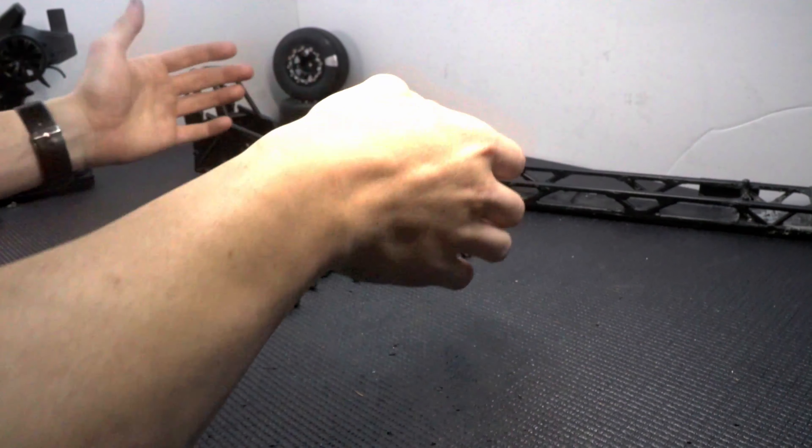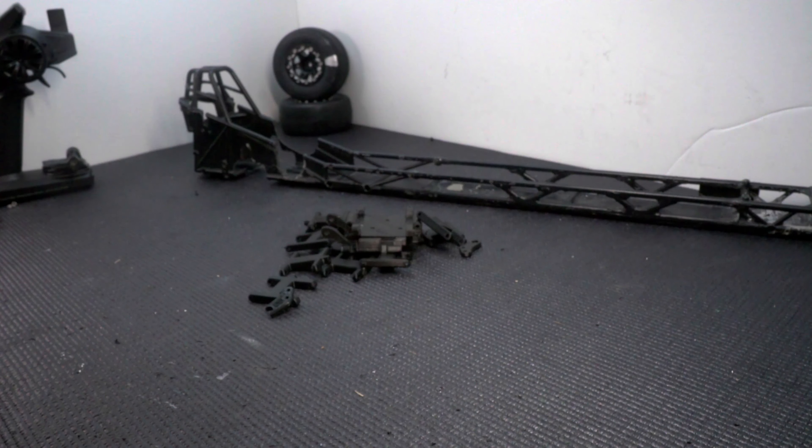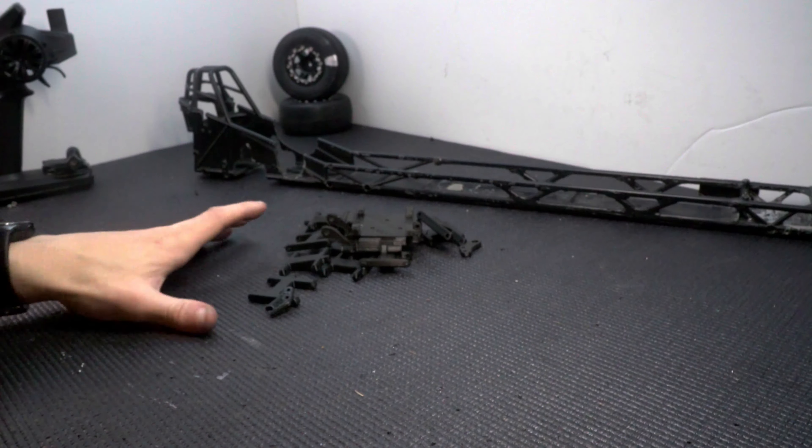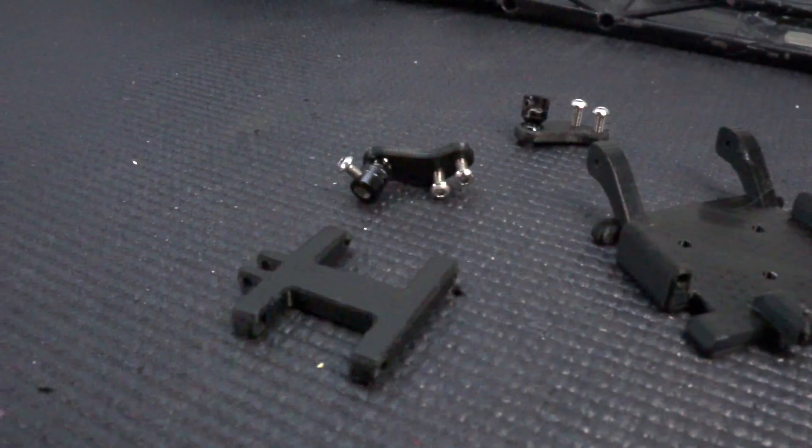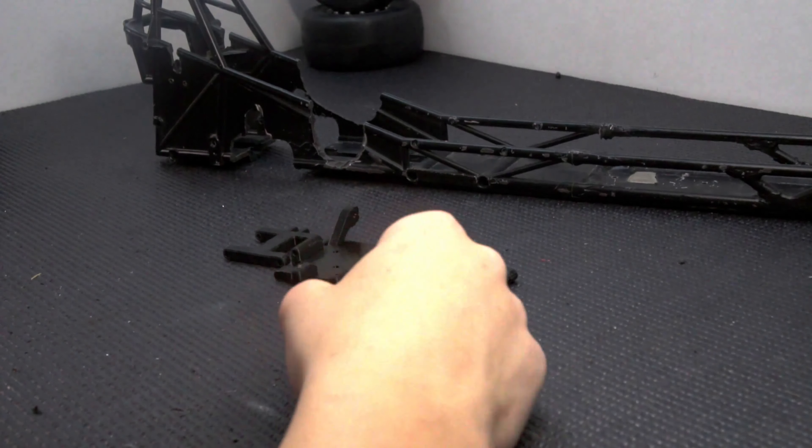I went through multiple iterations of different parts before I settled on what I think is going to work. If you want to see more of how I design and print parts for RC cars, let me know in the comments below. Let's jump straight into the build with the rear end.